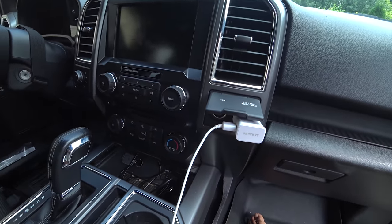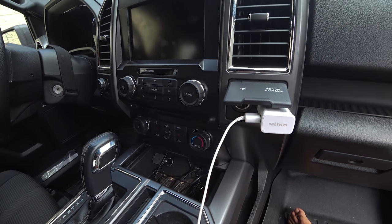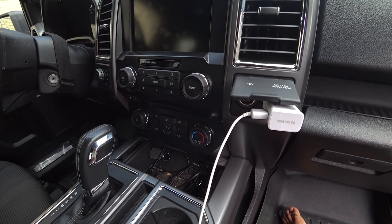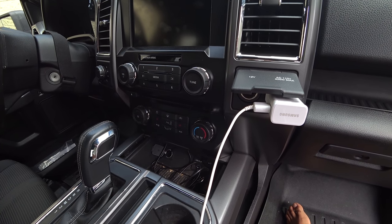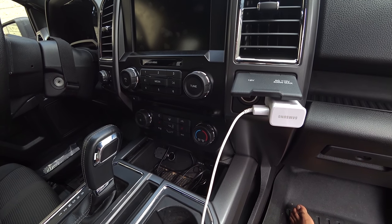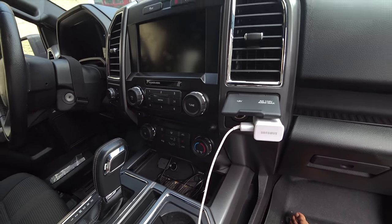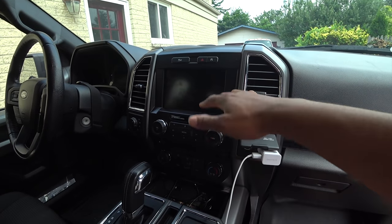Heated seats — XLT mid-trim levels are getting real high-end now. You get heated seats on a truck like this, which is awesome. This is not a Platinum or Lariat or anything. Once you get up there you get cooled seats and stuff like that. But at this level you get a full touchscreen, which is great for a mid-level truck.